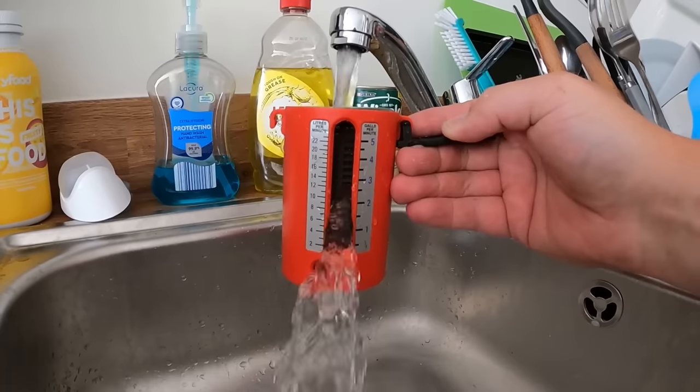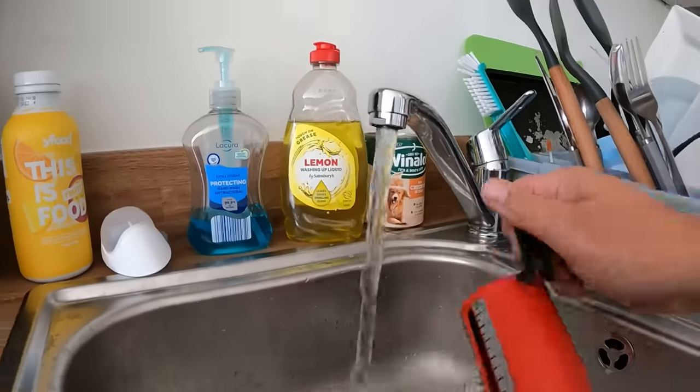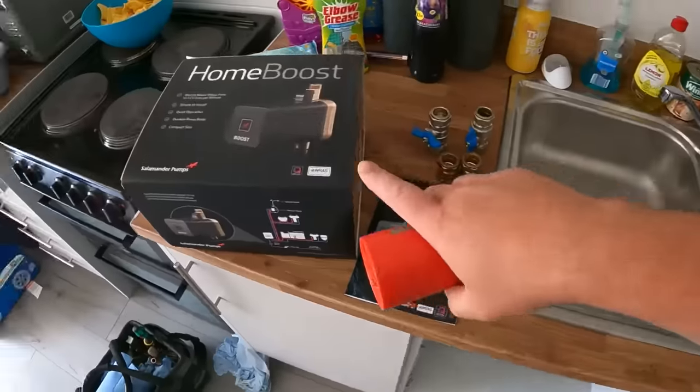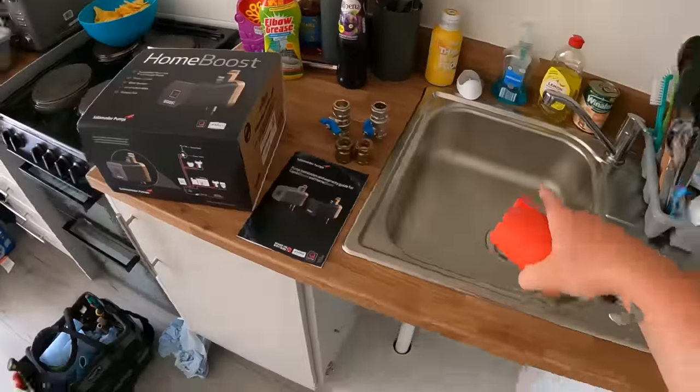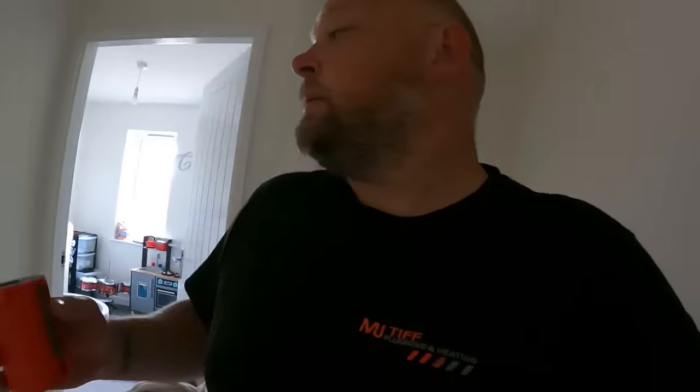We are getting about nine liters a minute of cold coming through the kitchen tap. Let me now take you upstairs and show you what's going on in the bathroom, because it's going to explain why we're going to be fitting the Salamander Home Boost into this system. Upstairs the pressure is so bad you can't even have a shower.